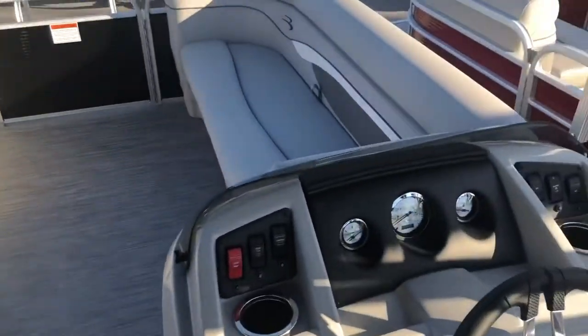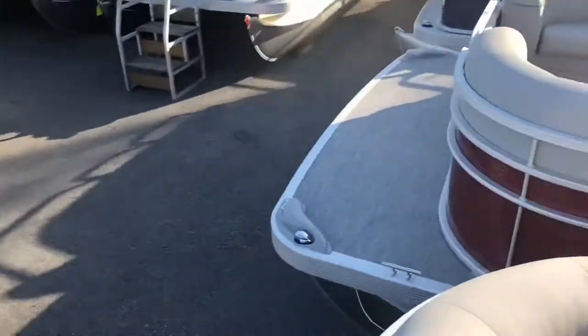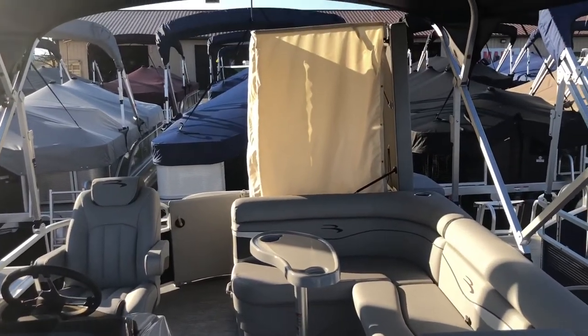This boat has a 10-person maximum capacity and can take anything up to a 90-horsepower Yamaha outboard. However, here at FNS Yamaha, we stock all size outboards to better fit your needs. This boat is currently on sale at FNS Yamaha Marine.